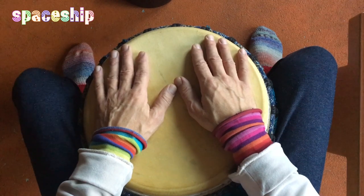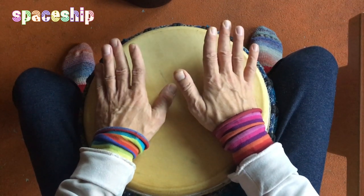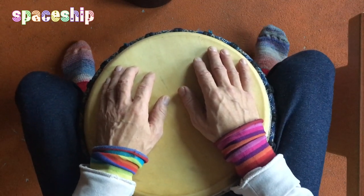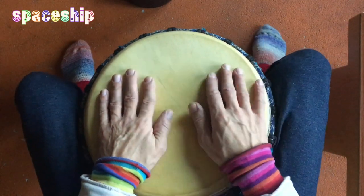Jetzt zum Abschluss des Videos spiele ich den Rhythmus nochmal schnell mit ein paar Variationen zur Inspiration für euch. Ich wünsche euch einen wunderbaren Tag. Hier ist Ingo Gutmann. Habt's fein! Boom, boom, ding, ding, ding. One, two, three, four.